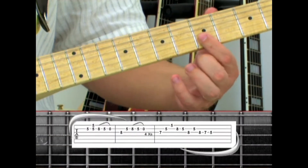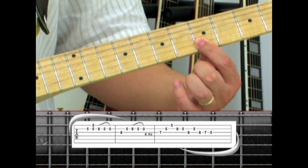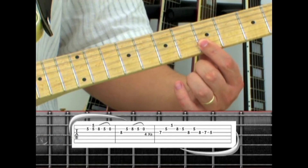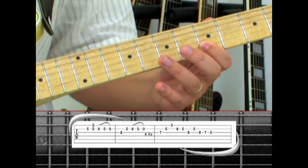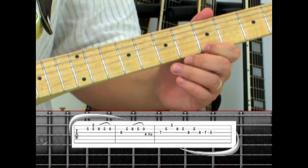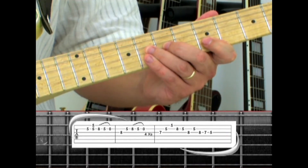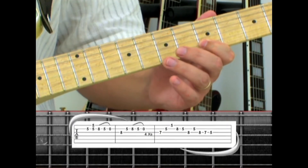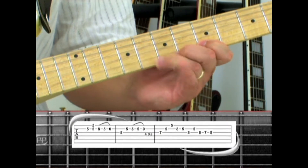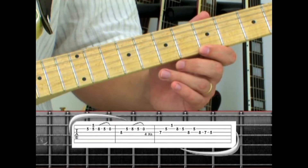Use your index finger to bar the fifth fret in phrase two. Play the second string, then first and second string together, ring finger on the second string at the eighth fret, pull to five, pull to open. Next, play the third string eight to second string five, hammer to eight, pull to five, pull to open. Altogether, this is played four times.